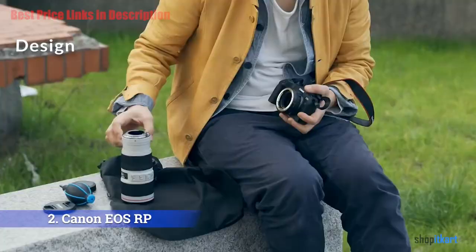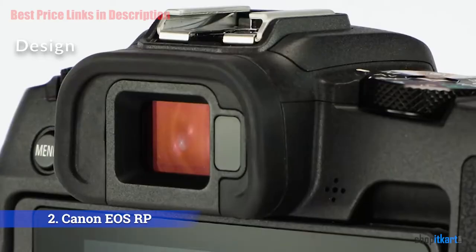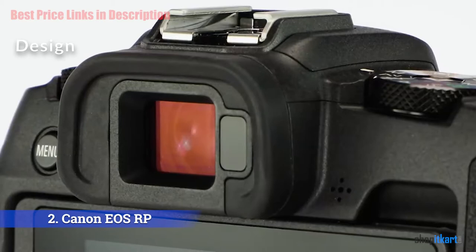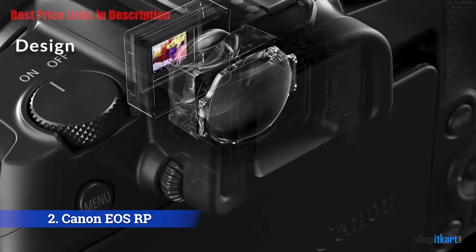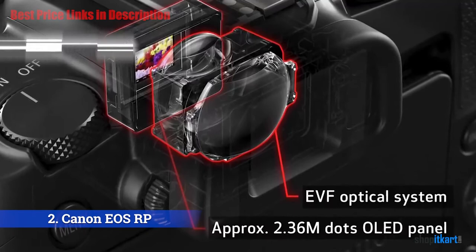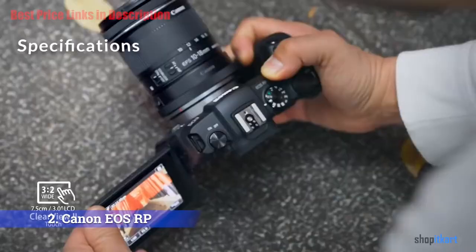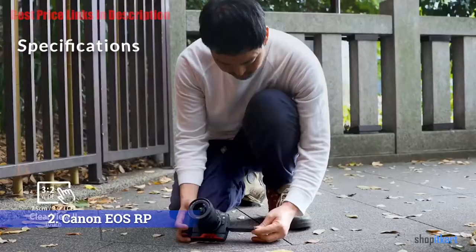Customization options are typical Canon, giving you plenty of flexibility with some buttons but with arbitrary limitations for others. The rear screen provides an excellent and responsive touchscreen experience. For those that like to use auto ISO, the EOS RP has a fantastic implementation that gives you control over your chosen range of ISO values, a minimum shutter speed, and an option to have the camera choose that minimum shutter speed automatically.